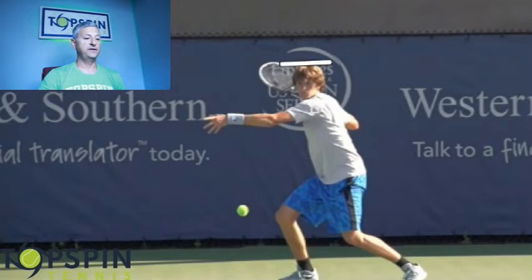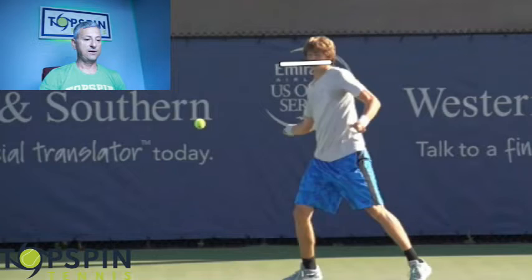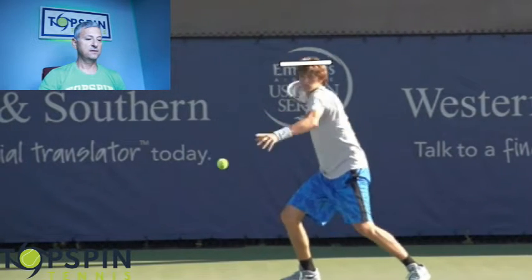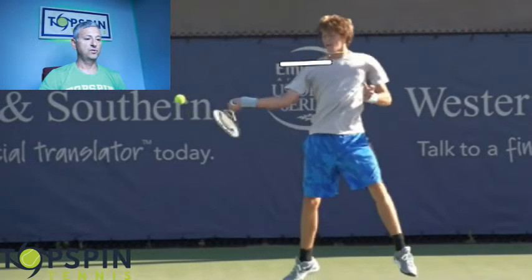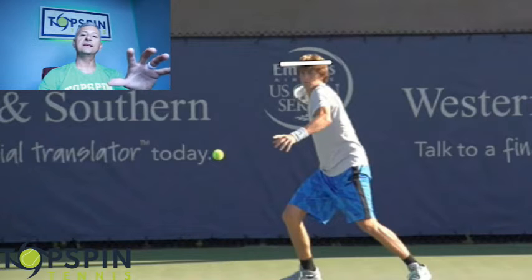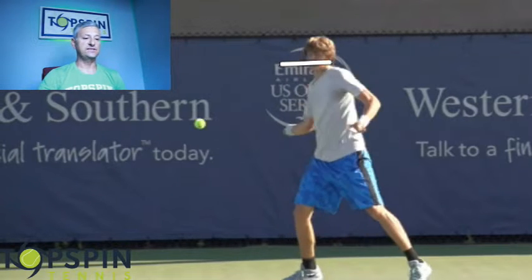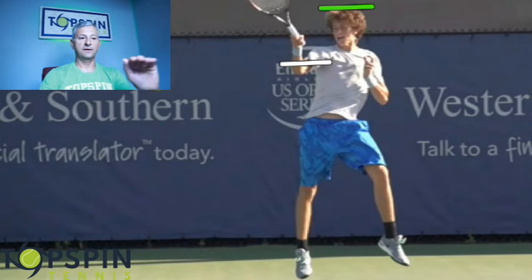I'm going to go ahead and progress the video. Notice how he comes from inside with that racket head and his hand — he comes from inside out and to the ball. So we've got the loading height; now let's look at his launch height. We're going to see a huge difference here on this shot. There's his full launch — I'll put a green line above that. Look at that difference in heights on the execution of the shot.